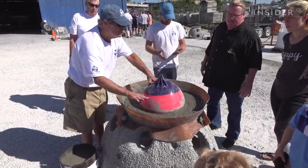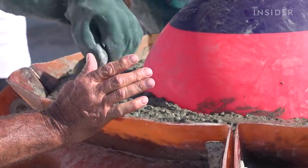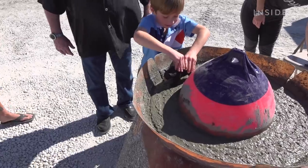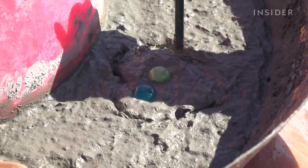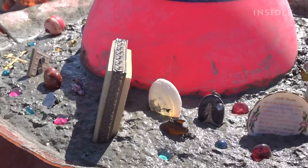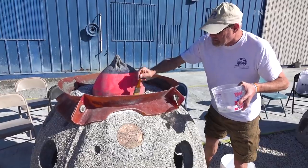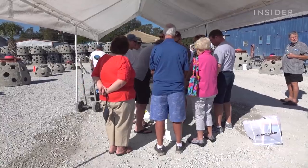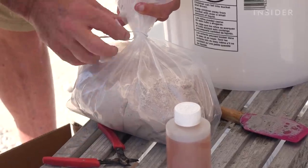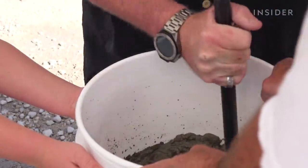Fresh concrete is put on the top of the reef ball, and then families put handprints and write messages. Families are invited to bring things that represent their loved one's life, as long as they're not environmentally harmful. The remains replace some of the sand normally used in concrete — you pour your remains into that mix and stir it.